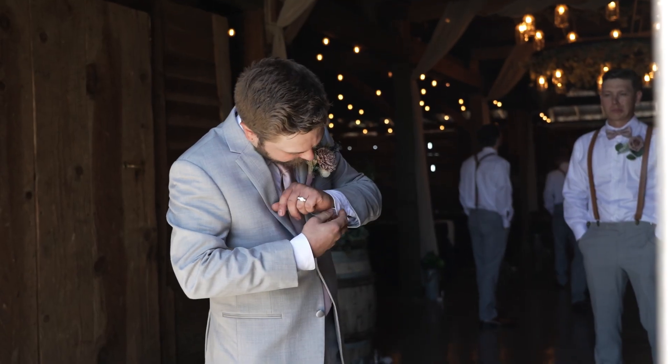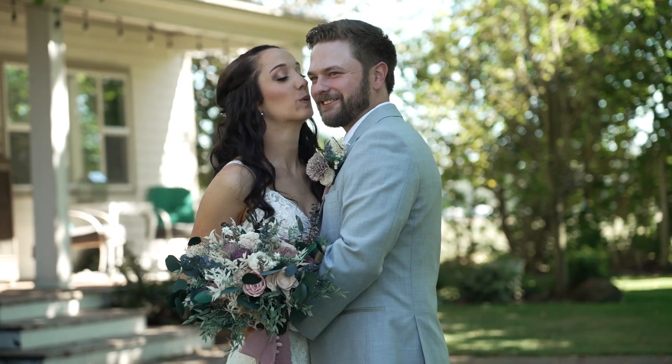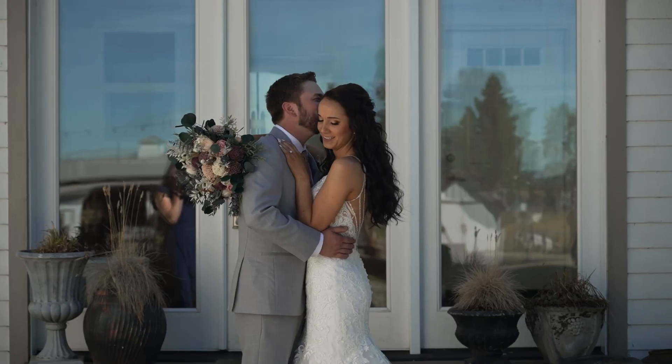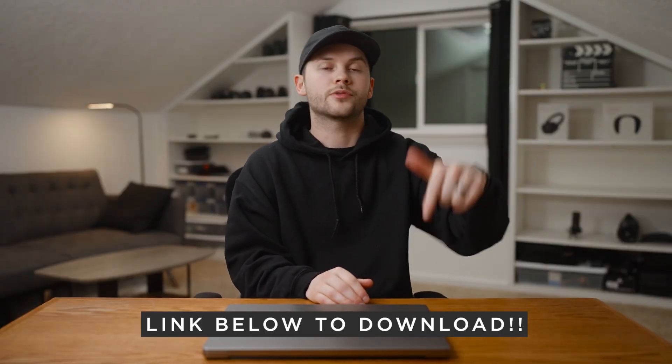For today's footage we are looking at several different weddings that I shot this past summer. If you stick around for the end of this video, I'm going to go through a few of these clips and show you how I color corrected them in Adobe Premiere. I'm also providing some S-Cinetone footage from one of the weddings so you can see how the A74 renders Sony's new S-Cinetone profile. Here's all the footage available to download in the description below.